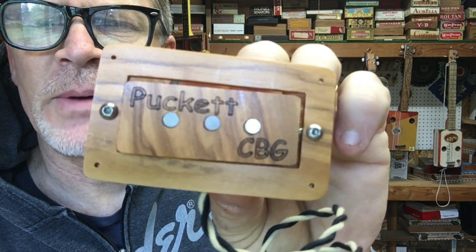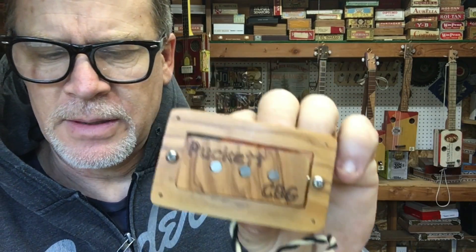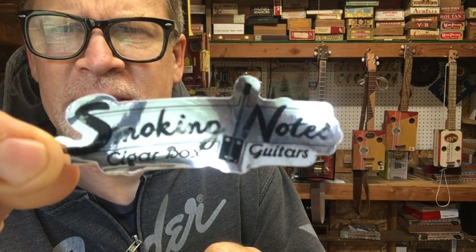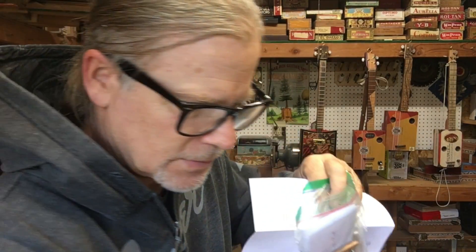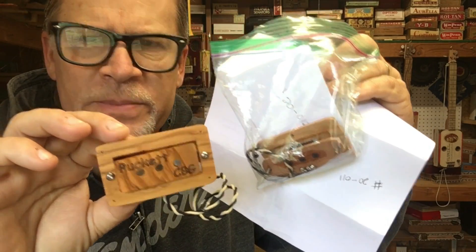This is a fully customized cigar box guitar pickup — they even have stickers! There are two of them: one is a neck position pickup and one is a bridge position pickup.